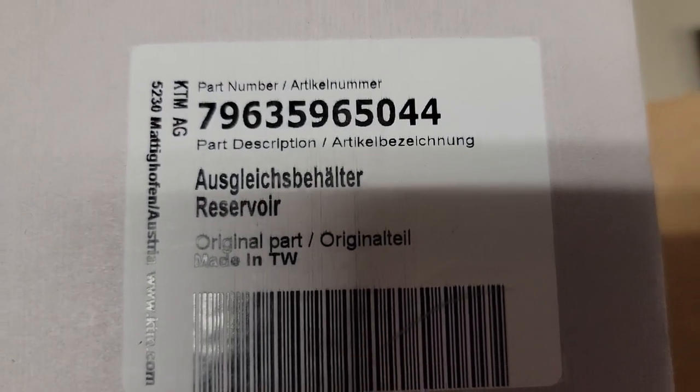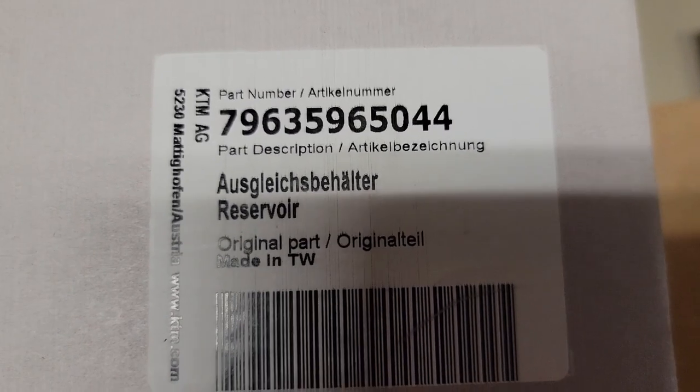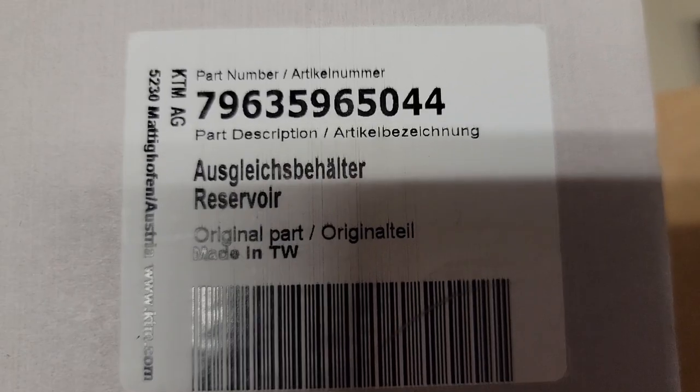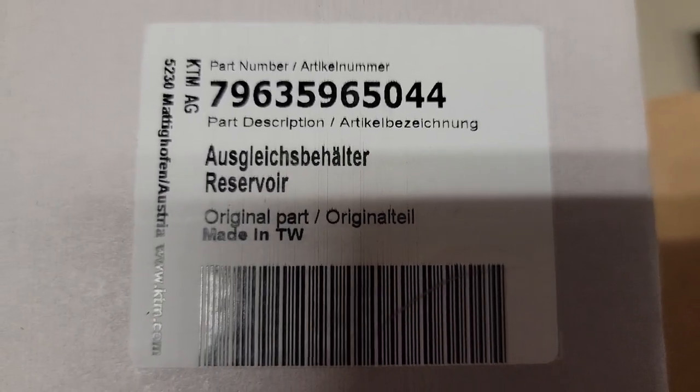The part number is 796359650 44. It says it's a KTM part and it's a coolant reservoir, which is what they call it.